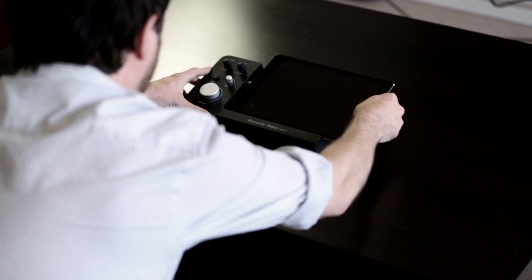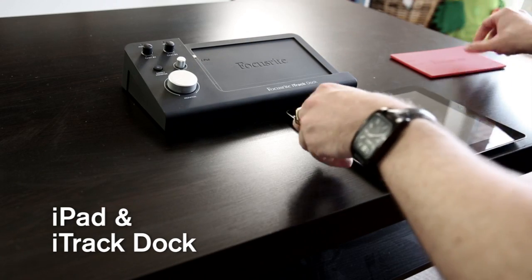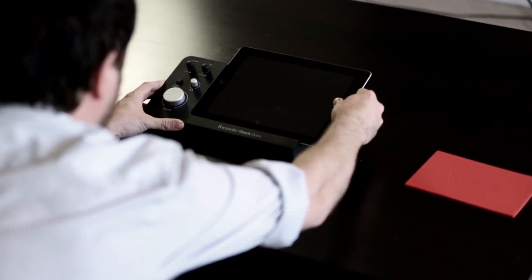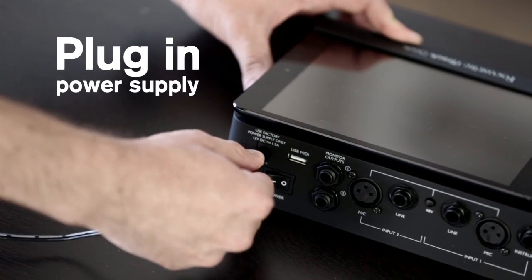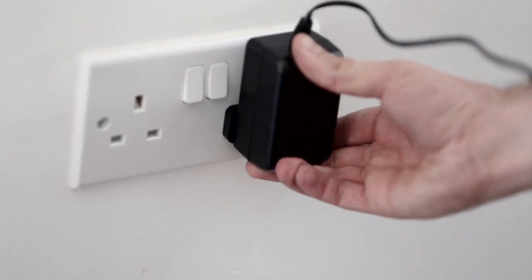The iTrack Dock charges your iPad at the same time as recording and playing back music, which is a great benefit and makes sure the battery doesn't die so you won't lose your recording. First, plug in the power supply. Ensure the switch is set to the off position, then plug the other end into the mains.